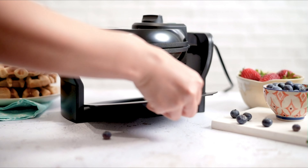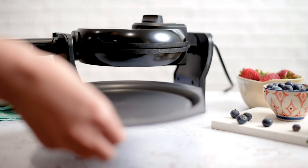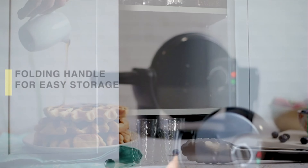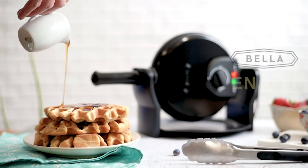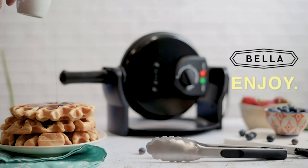Cleanup is hassle-free with smooth auto-lock cooking surfaces and a dishwasher-safe removable drip tray. Non-slip feet keep the waffle maker securely in place, protecting your countertop from spills and messes. Elegant and compact, the sleek design and folding handle complement any kitchen decor, making it a versatile addition to your culinary arsenal. Its compact size also ensures easy storage when not in use.